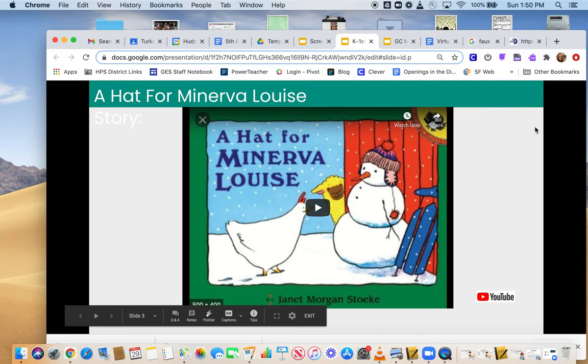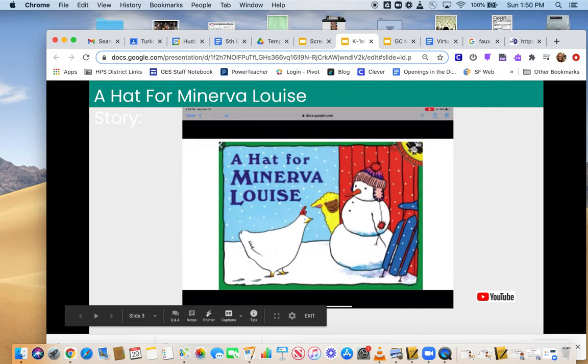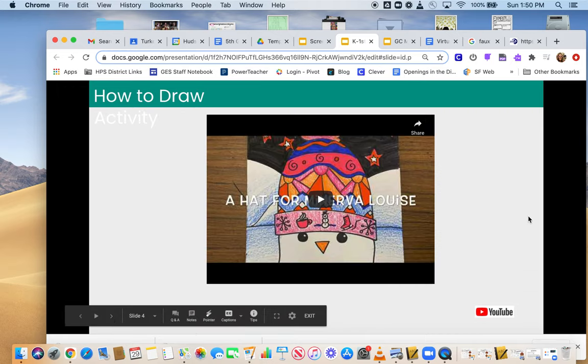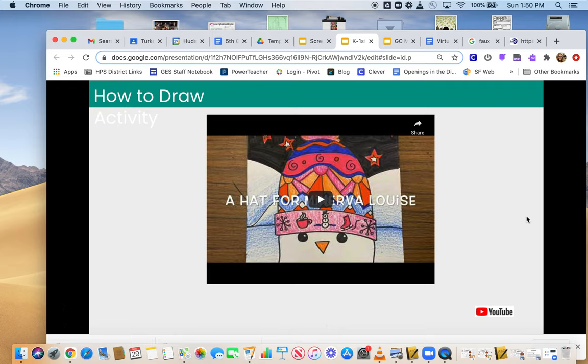We are going to get to watch how we draw our own hats for Minerva Louise — we're going to make our own hat in our own style. You'll get to follow along and draw as the video goes. If you need an extra minute, press pause on the video and take your time to do your best work. Don't feel like you have to hurry through. Make sure you use that pause button if you need it.